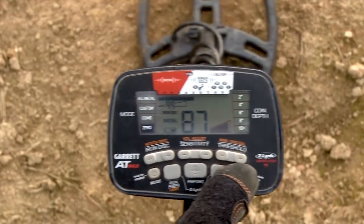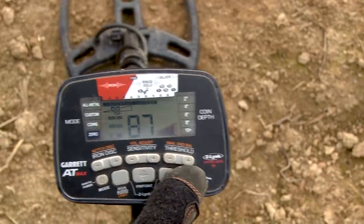That's going to give you a range of ground balance and force that ground balance window to spread. In this case, you see that it spread to the maximum of 99. This side-swing ground balance technique may give you an improved ability to hear targets in areas where the ground mineralization levels are shifting rapidly.